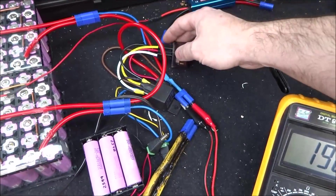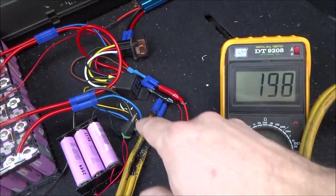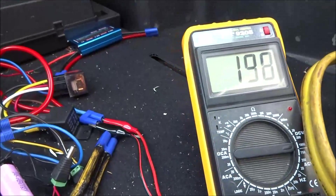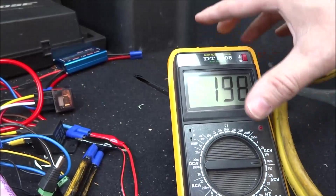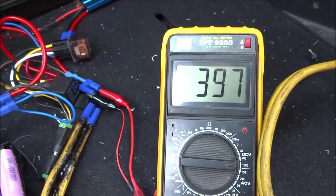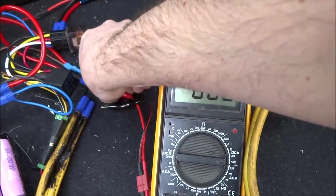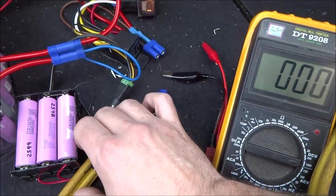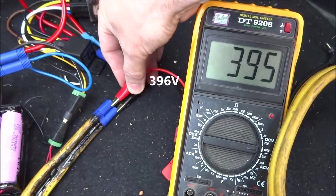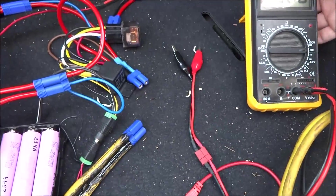Right now the wattmeter is disconnected and I won't be using it for the first test. I'm connected to the packs, and using my two relays I'm connecting them in parallel, giving me 198 volts. Once I connect the 12-volt power supply I get 197 volts. The car is on now, and once I connected the packs the power was live on my interconnect cable. In the car I'm reading 196 volts — that's pretty close, only one volt off, which should be good.